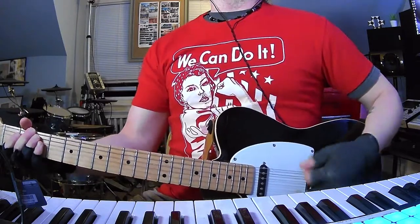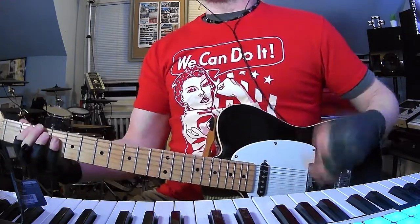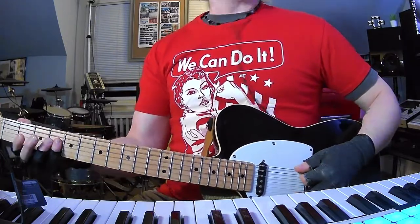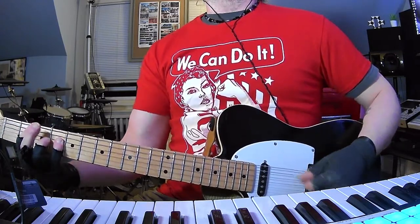There's so much going on counter melody wise. So then the guitar is going to come back in with really mild overdrive. You're going to go open, open 4, then 2, 2, 4 — back and forth.